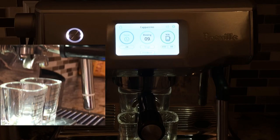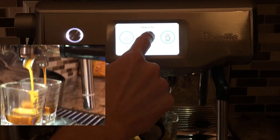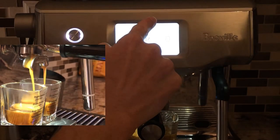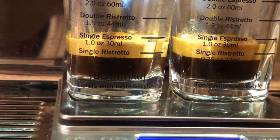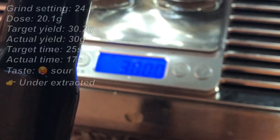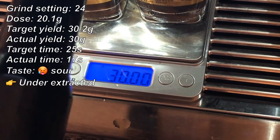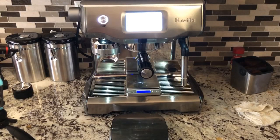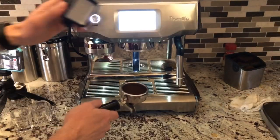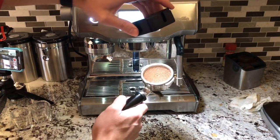We have liquid at 10 seconds — very smooth, very nice, like silky smooth — and we have a beautiful crema. A perfect 1-to-1.5 ratio extraction. Let's taste it. That was still on the sour side. The puck is nice, still nice, no evidence of channeling — of course the screen imprint, which is normal in these machines.